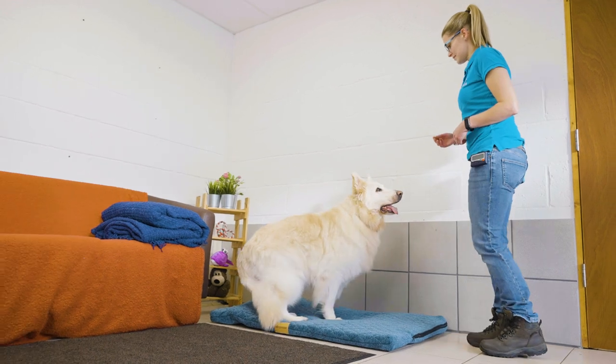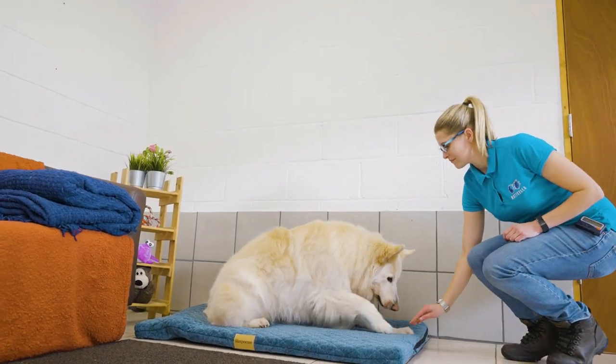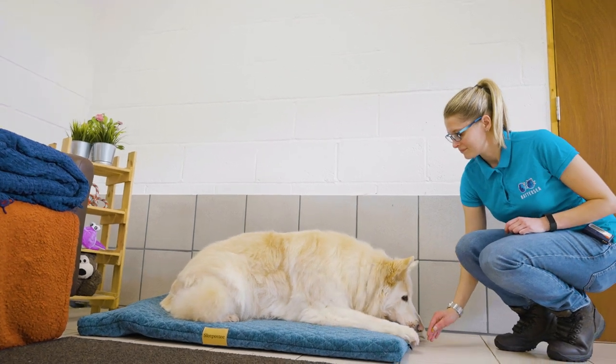Before teaching this, it's best if your dog already knows how to do a down. We have a video showing you how to do this on the Battersea website and on our YouTube channel. To get started, you'll need some treats and your dog's bed.